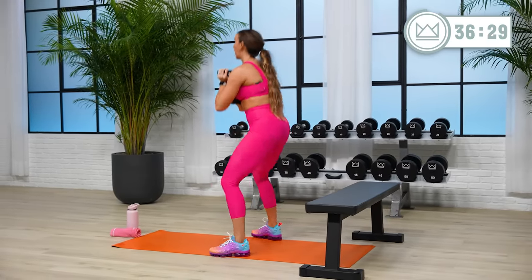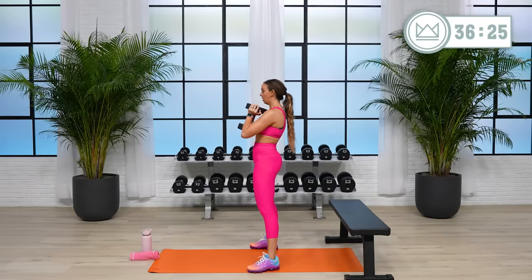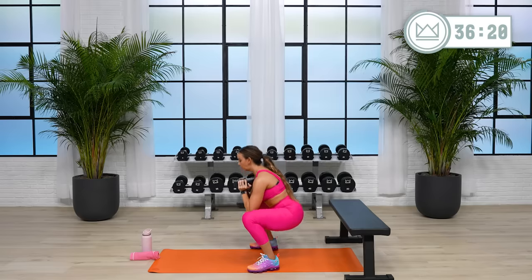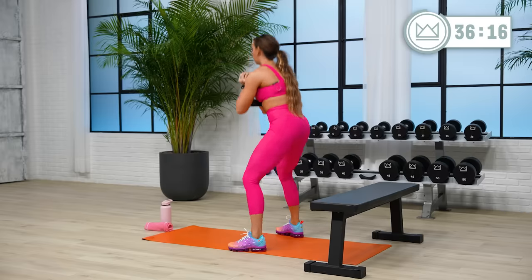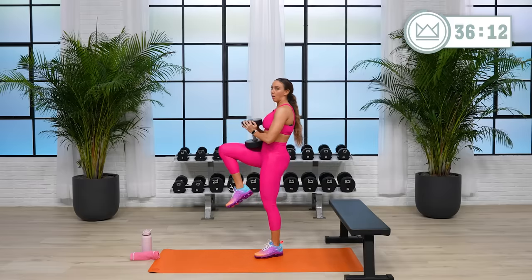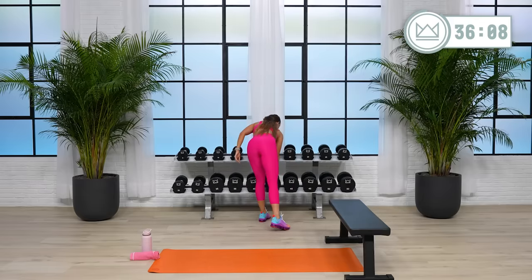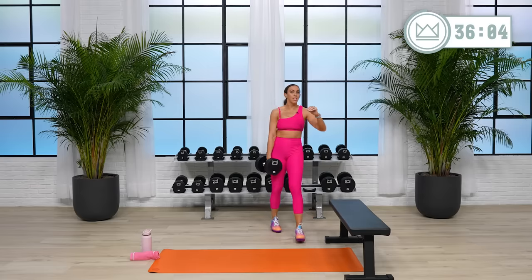Good. 15 more seconds. Rest. Go up in round two, or go up in round three. If you don't have the ability to go heavier, move with less rest at the top.